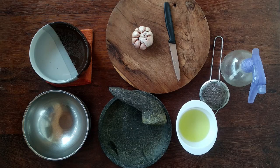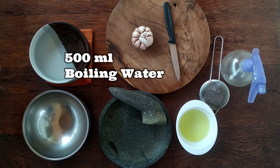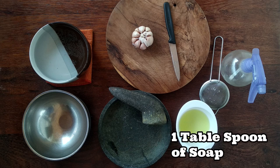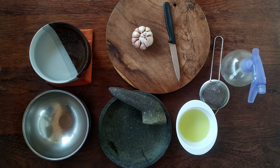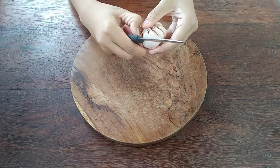These are the tools and ingredients that we need to make garlic spray. First, we need a garlic head, 500ml boiling water, a mortar or you can use a blender, 1 tablespoon of soap, a sieve, and of course a sprayer. So the first step, we need to peel the garlic skin.